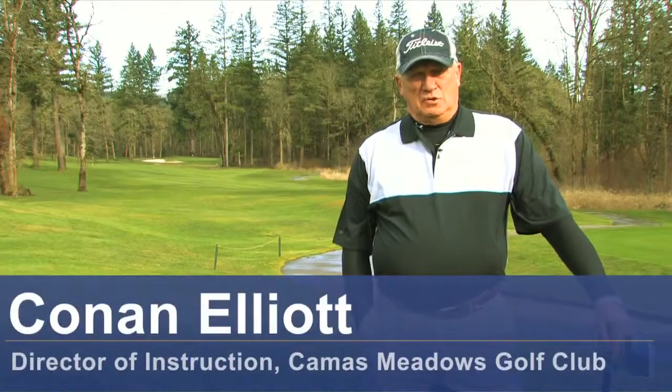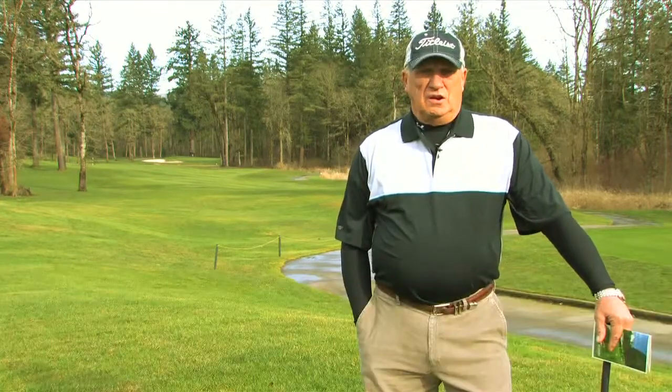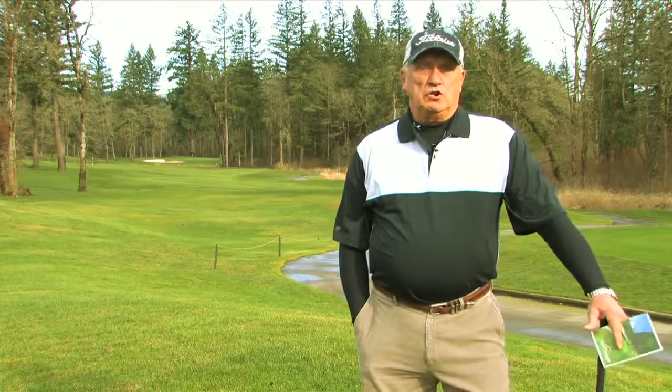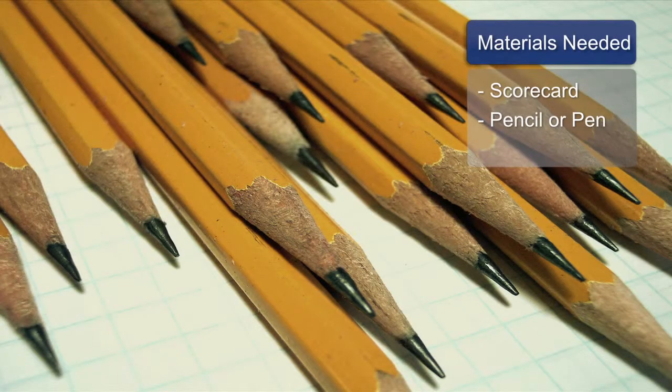Hello, my name is Conan Elliott and I'm Director of Instruction here at Camas Meadows Golf Club in Camas, Washington. Today we're going to talk about how to mark your golf scorecard. What we need for this, materials-wise, would be a scorecard and a pencil or a pen to mark it with.